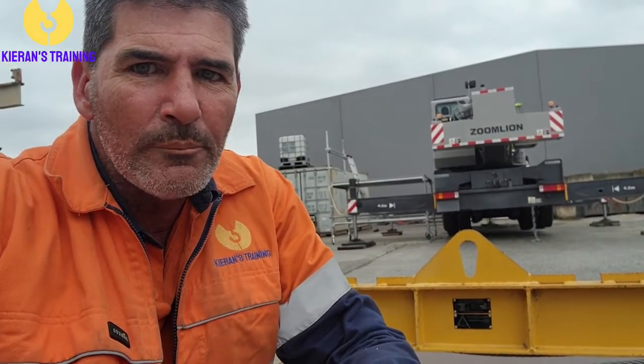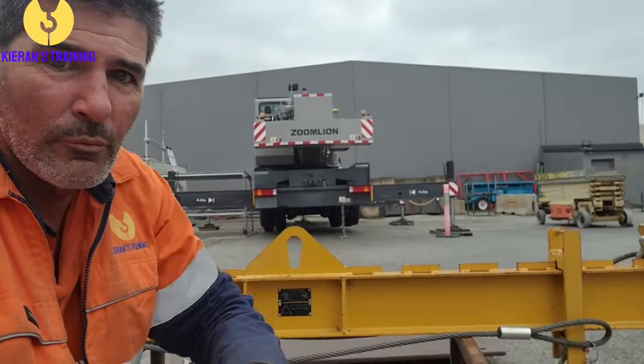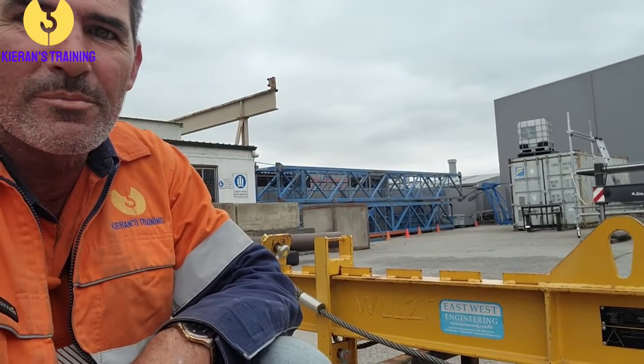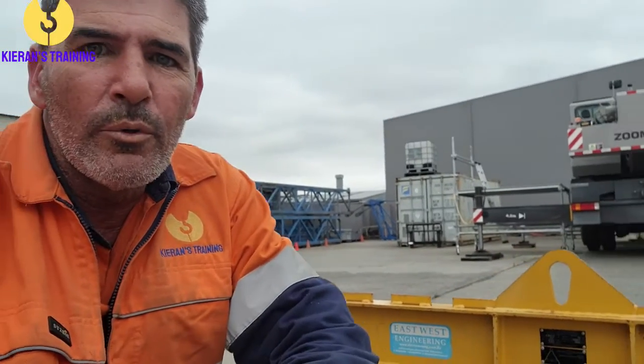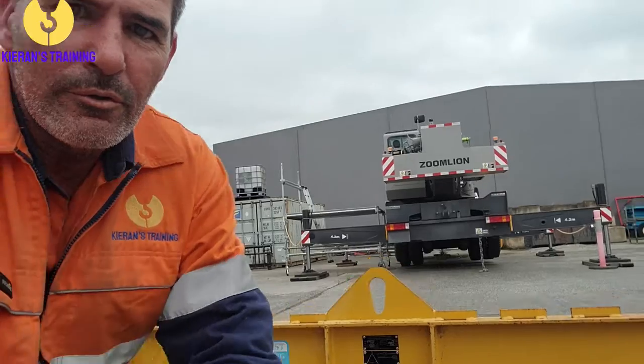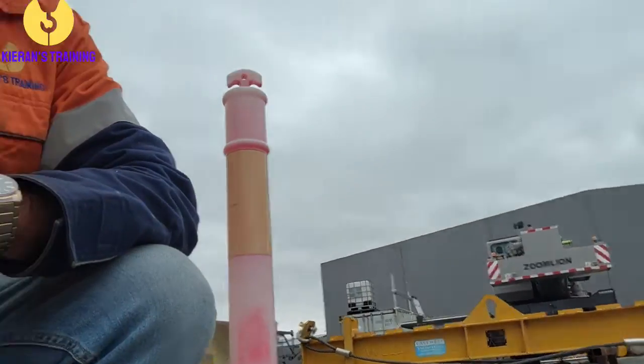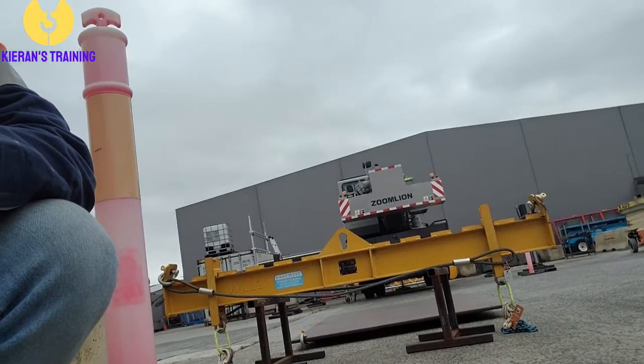With a spreader bar, what it does is you've got your lifting points on the outside of each side of the spreader bar. Now, what you've got to be careful of — if I was to have a look at this spreader bar, we'll stand back so we can see the whole thing together. The problem with that spreader bar is when you look at it, you may think that it can be used as either.